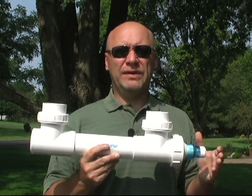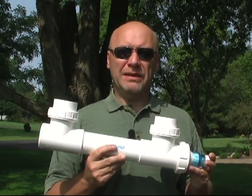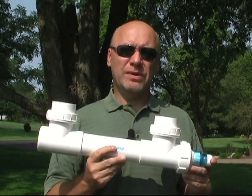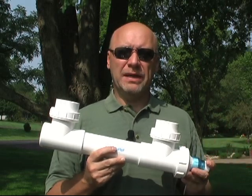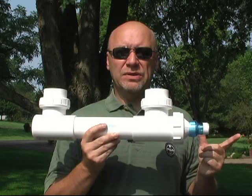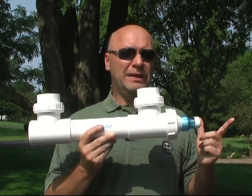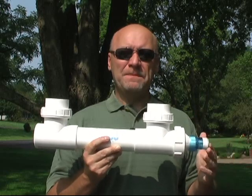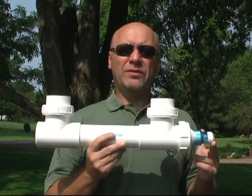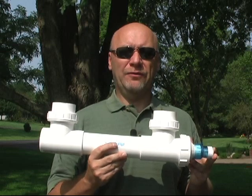Usually those three things are the main reasons I've found when people have UV installed but aren't getting clearing of their green water — it's one of those three things. You do want to use UV with a good biofilter, and you can actually place it ahead of or after the biofilter. Both have worked successfully.